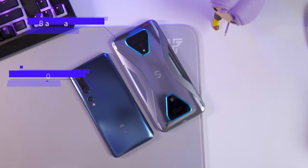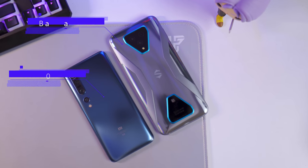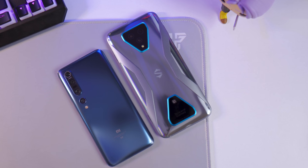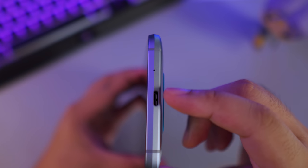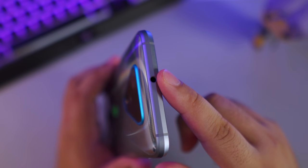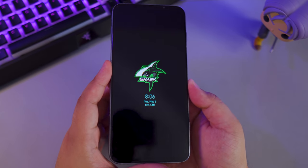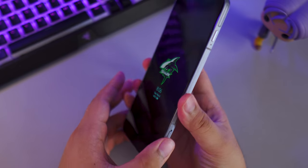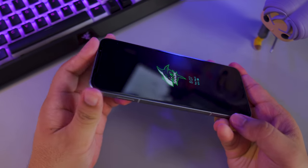The Black Shark 3 Pro is a behemoth of a gaming device — you could call it the megalodon of gaming phones. It has a 7.1-inch display that dwarfs my Mi 10 Pro's 6.67-inch display. At the bottom you have a USB Type-C port, at the top a headphone jack, and it has front-facing speakers positioned on the display's edges.